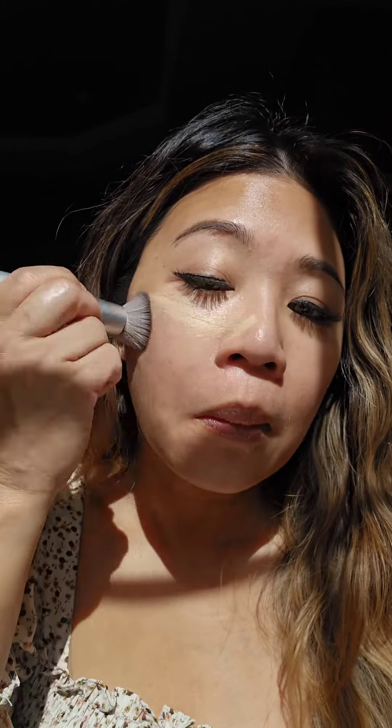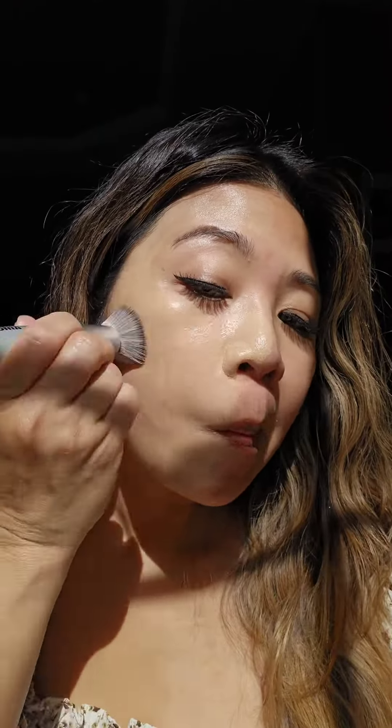The foundation is lightweight and serum-like, blending seamlessly into the skin for medium coverage that can be built up to full coverage. Use a damp beauty blender, fingers, or a foundation brush. The finish is natural and dewy without looking cakey or heavy. It doesn't accentuate pores or fine lines. I wore it for 8 hours without any touch-ups.